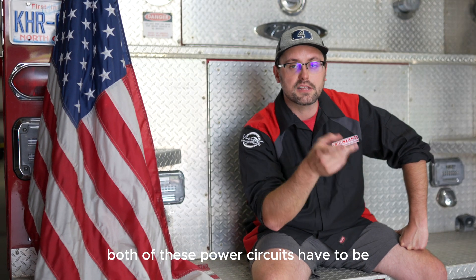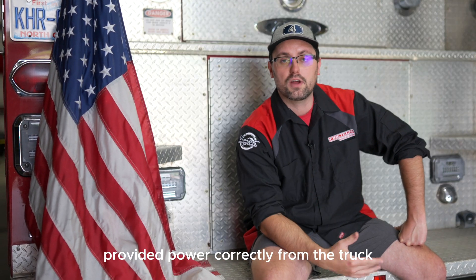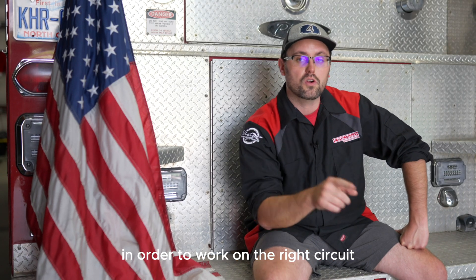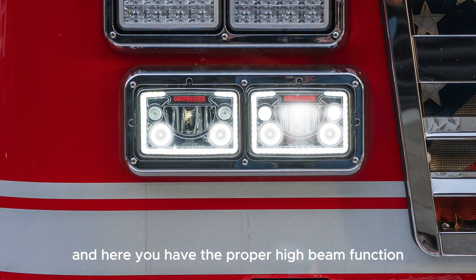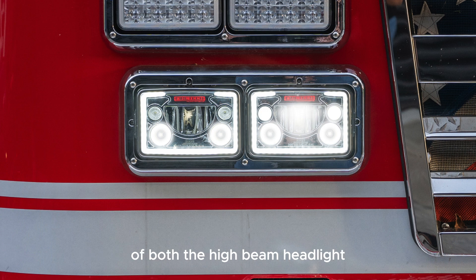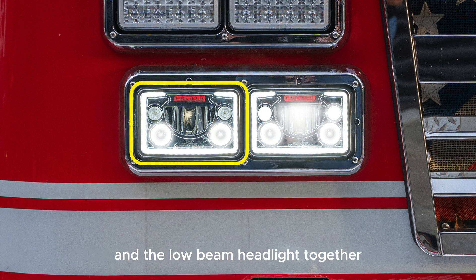Both of these power circuits have to be provided power correctly from the truck in order to work on the right circuit. Here you'll see the proper operation of the low beam headlight in low beam function — that means the middle moon and those two LEDs on top. And here you have the proper high beam function of both the high beam headlight and the low beam headlight together.